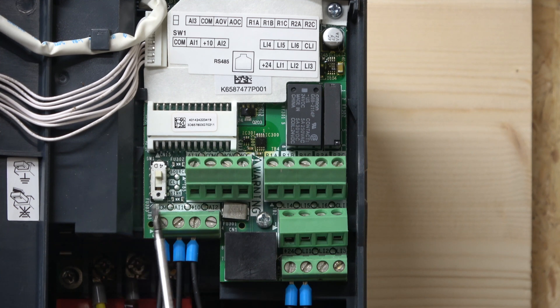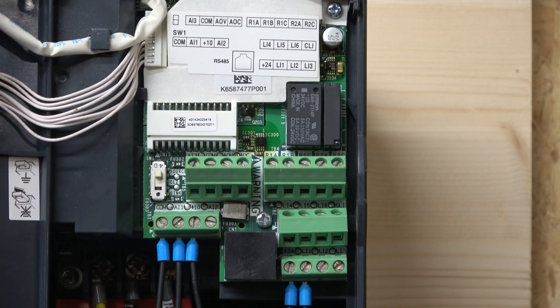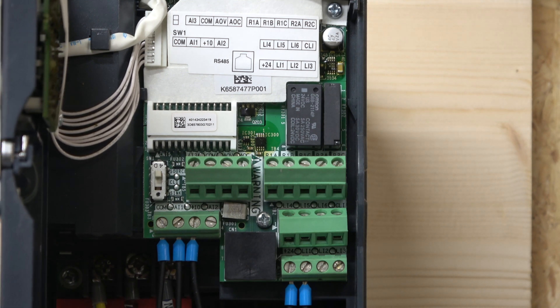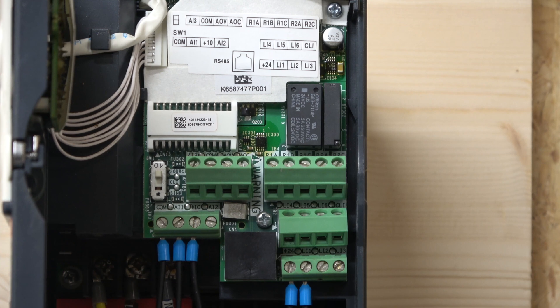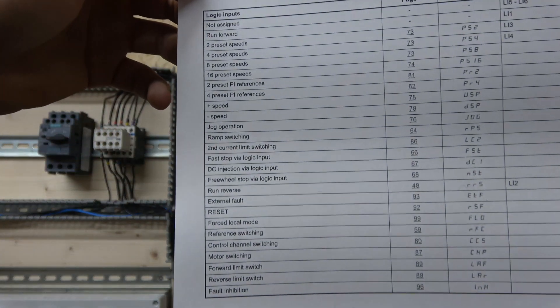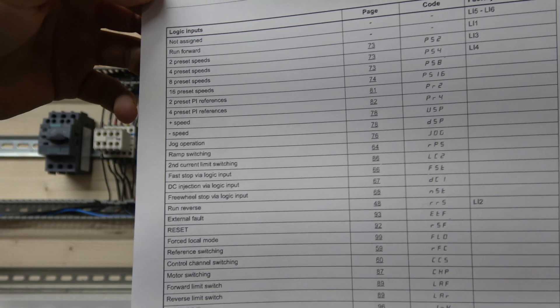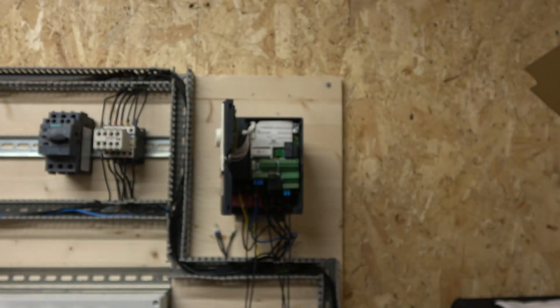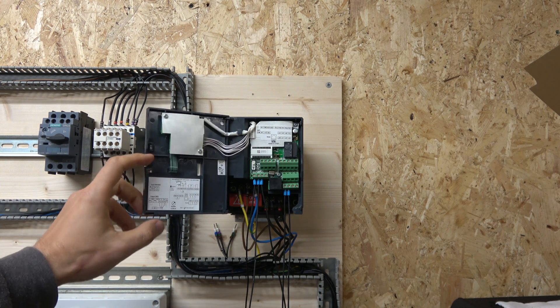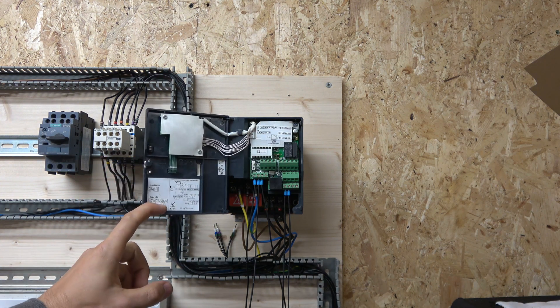These would be more analog inputs, and down here are the digital inputs going all the way to L6. I believe L5 and L6 aren't even programmed to do anything by default. All of these can be programmed however you want. There's a whole page where you can pre-program these inputs, and as you can see on the side there are the factory settings. Every single input from L1 to L6 can be programmed to do whatever you want, but today we're only looking at the factory defaults.